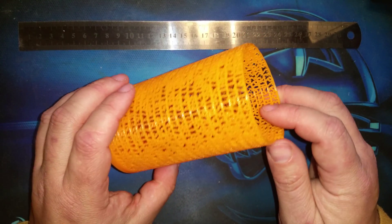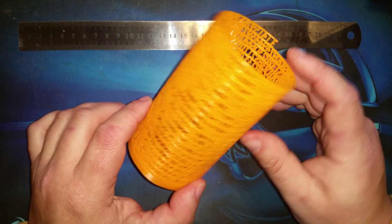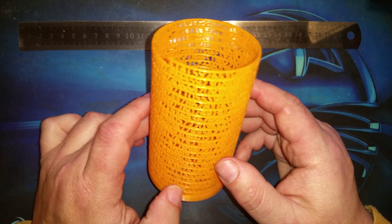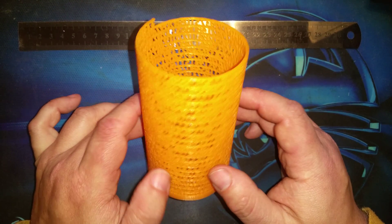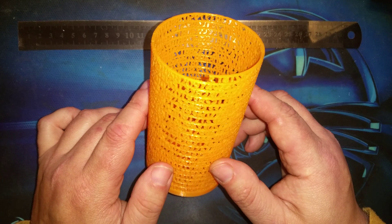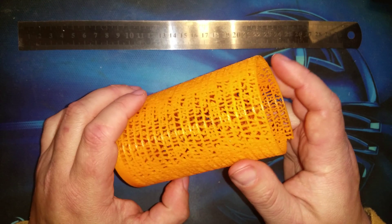I'm impressed that my printer can even make this because it's extremely complicated. I just set it going and when I woke up in the morning it was done. I am so impressed. Thank you so much for making this available to everybody, Roman Heglan — he posted this March 14th, 2014.